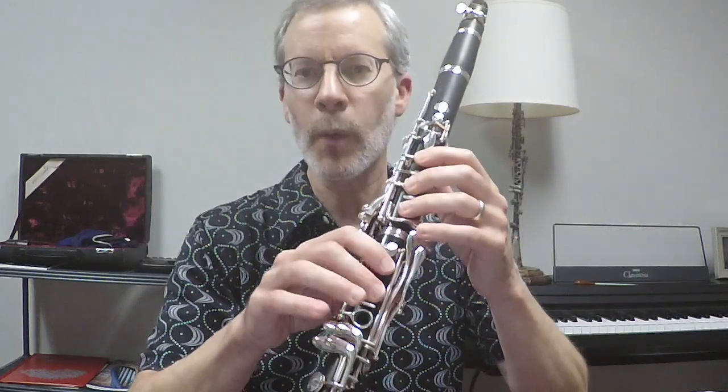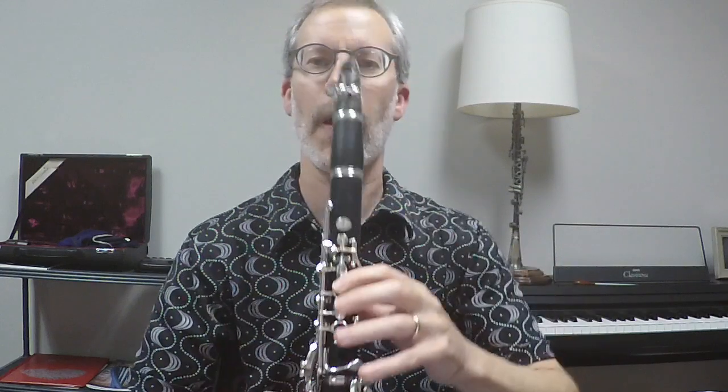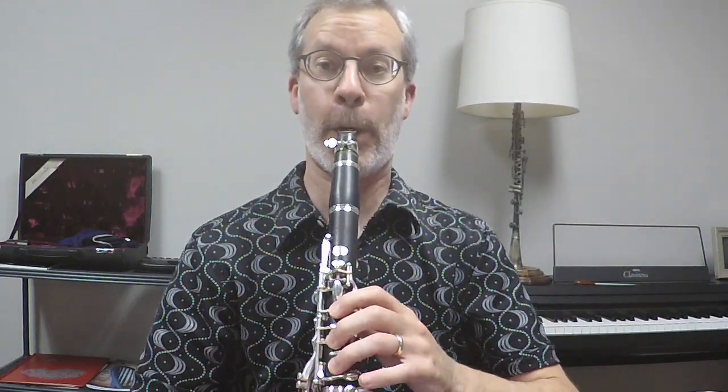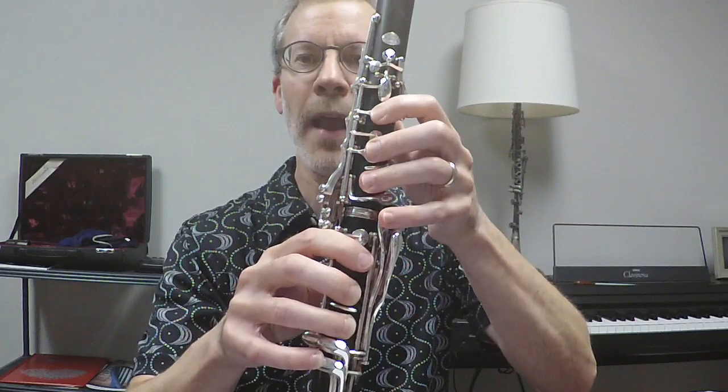Working through levels of difficulty, the next step that works well is going down from the upper register to the fundamental register playing very small intervals. We might play a low F, add the register key, go down one key, and then down to our throat register A. Going down doesn't work too badly. As we go on, we get to the most challenging part: having to play from A up to B natural — that is a really large hurdle we have to overcome.